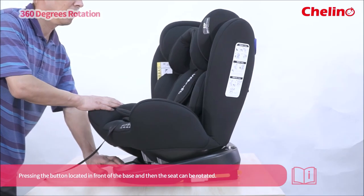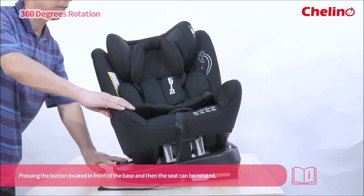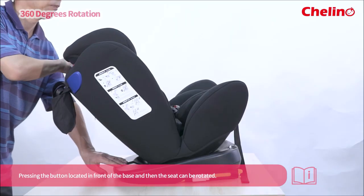Press the button located in front of the seat and then the seat can be rotated.